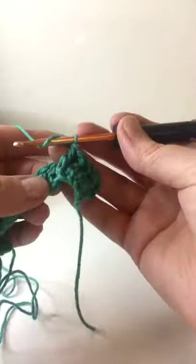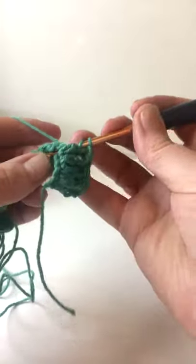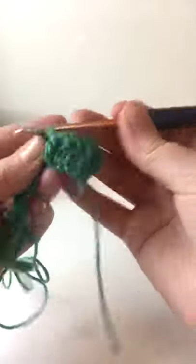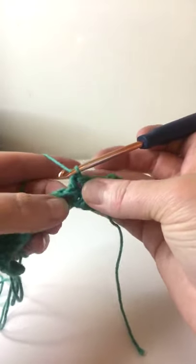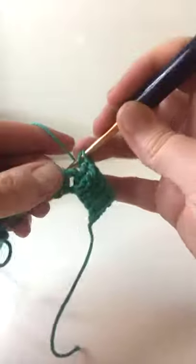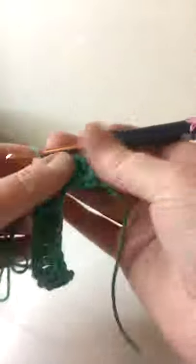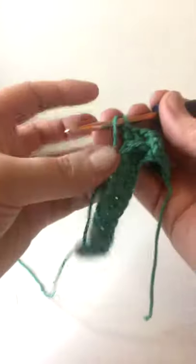For the back post double crochet: yarn over to start, and this time we're going to push the post to the back. Come in from behind, go around in front of the post, and then to the back — you're kind of working behind it. Then yarn over and pull through three, so you've got your three loops on there, yarn over pull through two, yarn over pull through two. So the front post pushes the stitch to the front, and the back post pushes the stitch to the back, showing the tops of the V's.